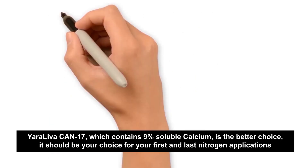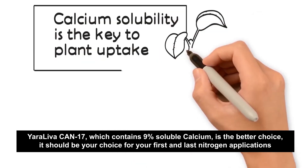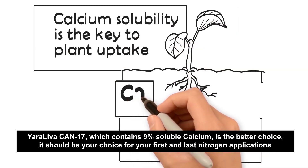Yarliva CAN 17, which contains 9% soluble calcium, is the better choice. It should be your choice for your first and last nitrogen applications.